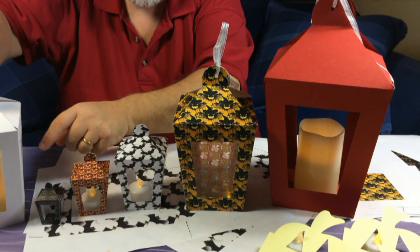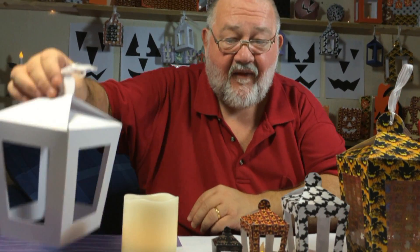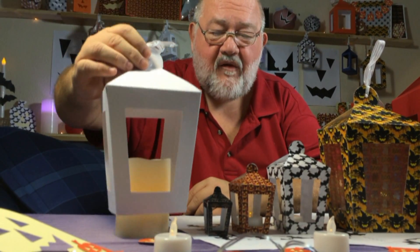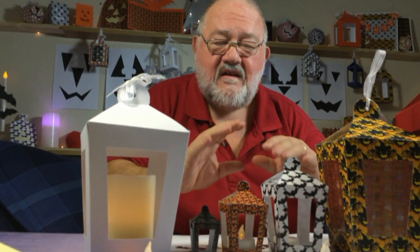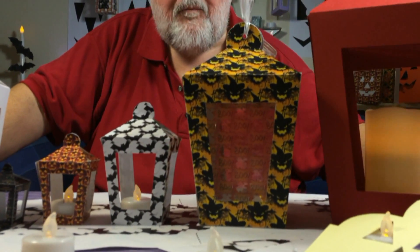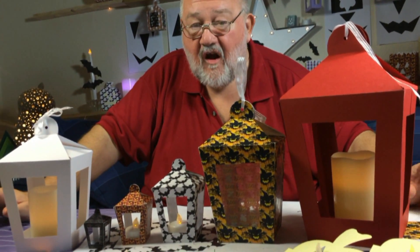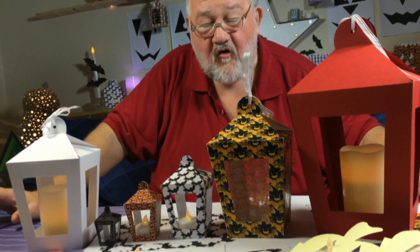If you don't want to put bases on them, here's an example of one of the white ones without the base — you can just slot them over like that. Now you see it, now you don't. You can make them as simple or as intricate as you like. You can decorate them, put silk flowers on them, all sorts of different things. Those are your basic square lantern sets in various sizes. Make sure you watch all the demonstration videos — even after you've bought and downloaded it, you can always go back and watch the demonstrations, and they'll inspire you.